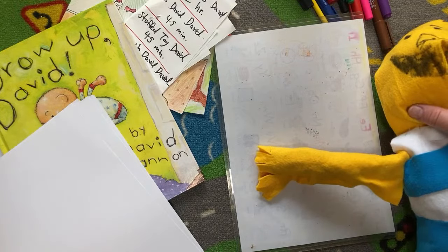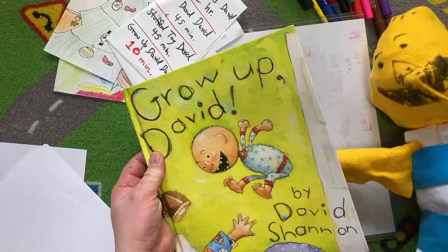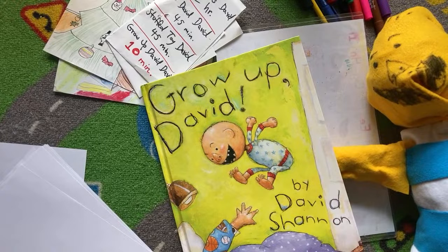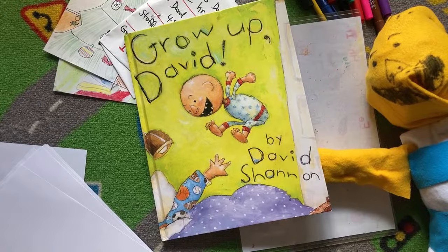It's Tristan from World English School today, and today we are doing Grow Up David, this book here, and we'll be doing some of the pictures from this book. I'm going to go ahead and turn off the light up here because it's a little bit shiny. So this book here is one of David Shannon's books, and it's one of the David series books. We're going to be doing more than one picture from this book.